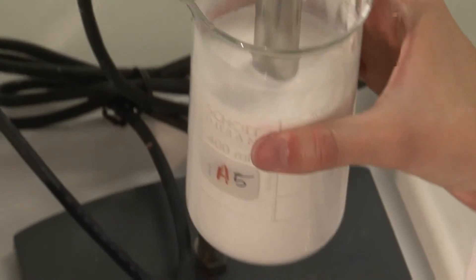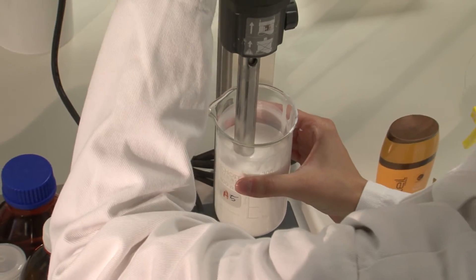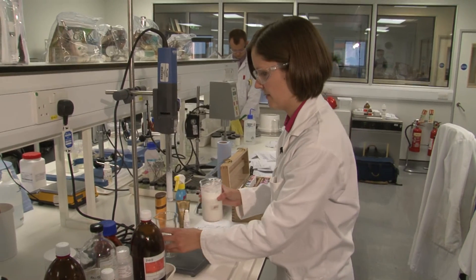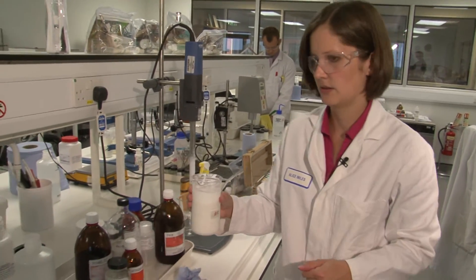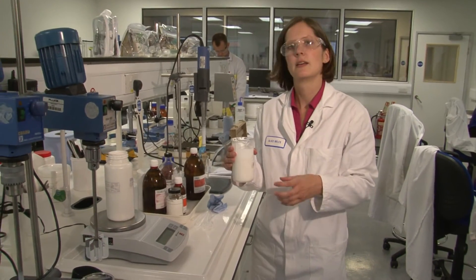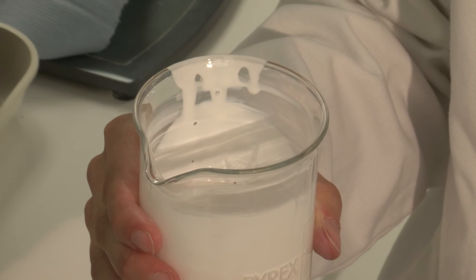Then, once the oil phase and the water phase have been mixed, now we have our emulsion — we just need to give it an extra powerful mix to make the oil droplets nice and small. And now we have our finished sun lotion, with nice small droplets, with the emulsifier holding the oil and water phase together, and with the dispersion there providing our protection.